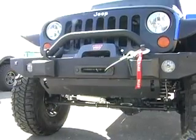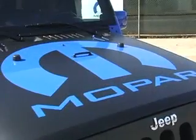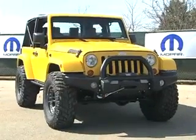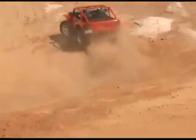Every one of these vehicles will draw attention as we go down to Moab. It's a great opportunity for us to get customer feedback. They love the vehicles, they give us ideas, and they love to see these vehicles in what could be their natural habitat — some of the best trails in the world. Any one of these we're very, very proud of and this year will be a great year.